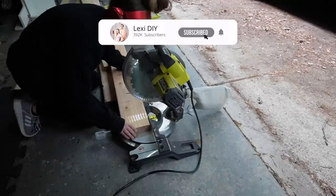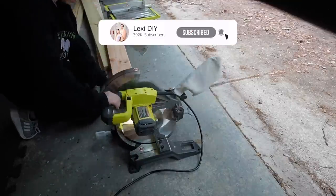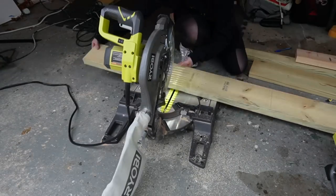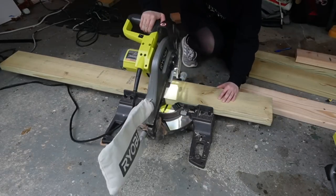Hey, what's up you guys, it's Lexi DIY and welcome or welcome back to my YouTube channel. Today we're doing a super exciting video in the hot mess lake house and we are still working on the guest bathroom.